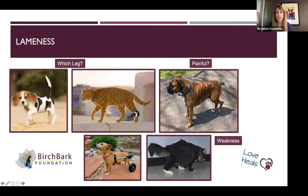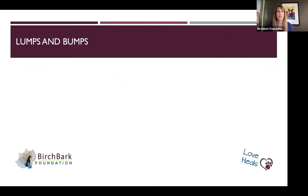This kitty shows what I call the plantigrade stance — it looks like somebody cut the high heels off their shoes. That's something we see with neuropathy. Diabetes can cause that, along with other types of neurologic issues in cats. Those are some of the things that can cause lameness.